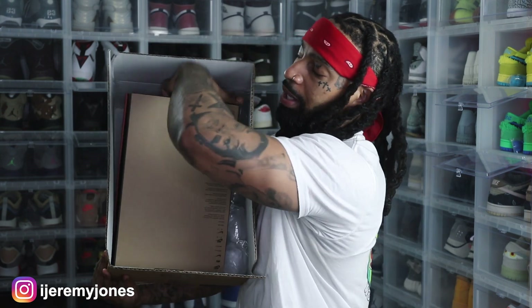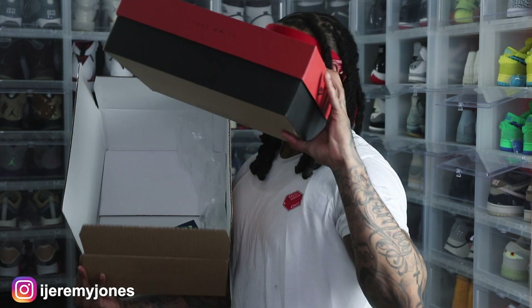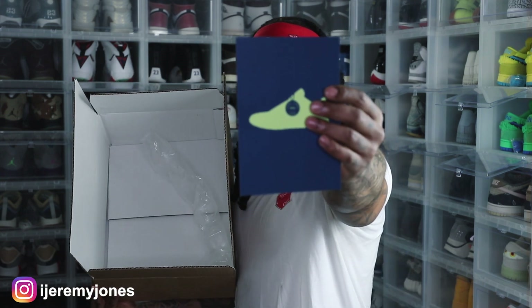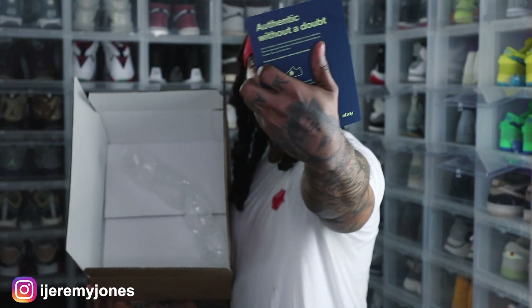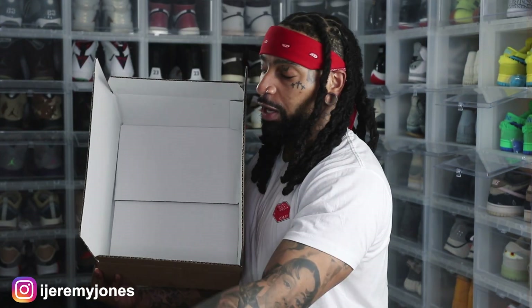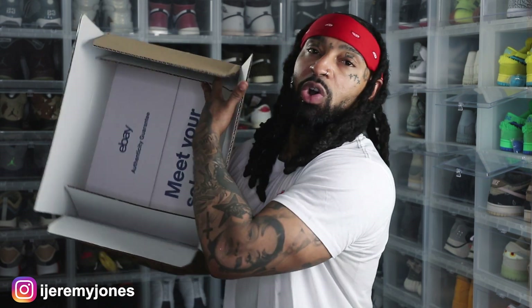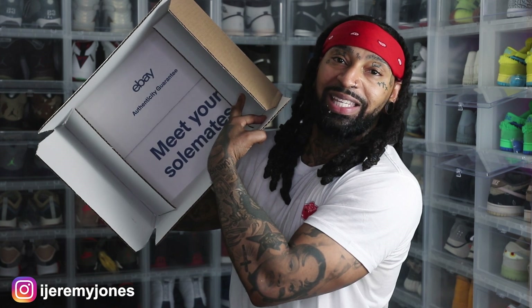I'm gonna pull the box out — it looks like an Air Jordan trail box. Let me set it to the side. Right here, eBay authentication without a doubt — this is the card. We'll get that up out of here for now. No longer needed. Airbags of course, and for the people who want to know, this is what it has on the inside of the box: authenticity guarantee.